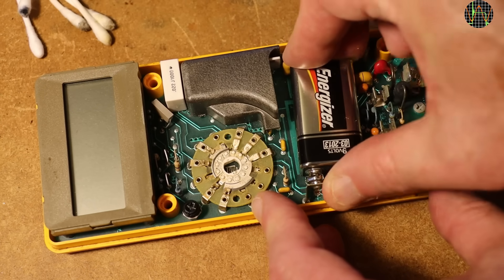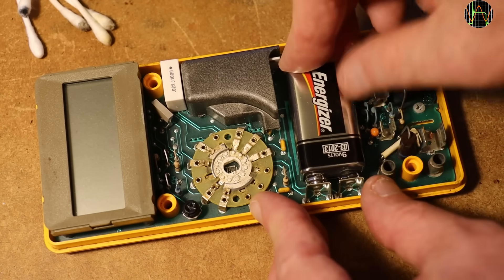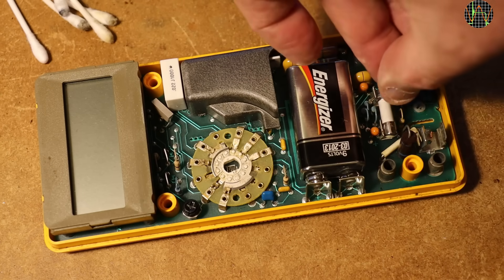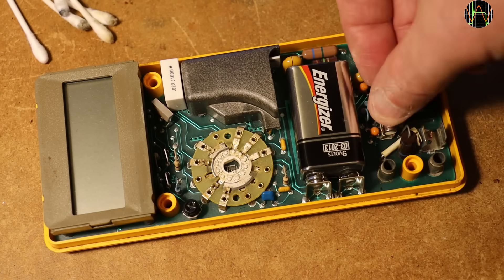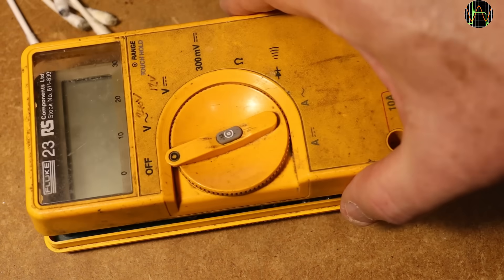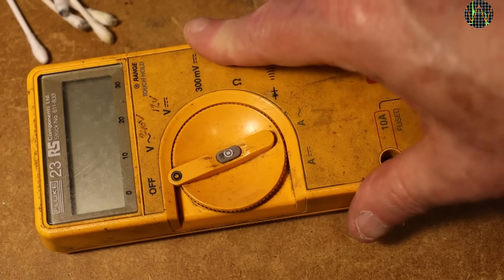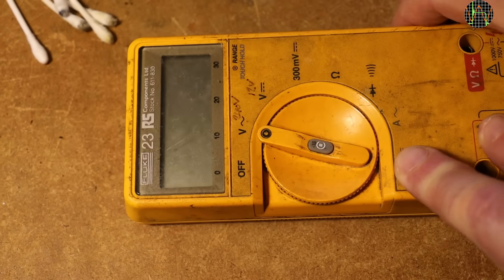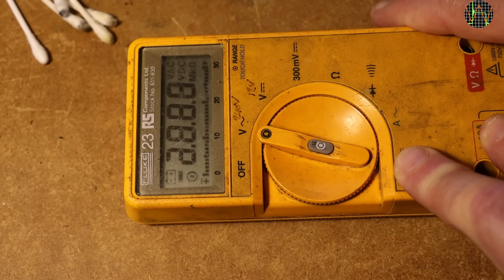Time for a clean-up of the PCB using isopropyl alcohol and cotton buds. And finally, adding a battery to see if this thing even works. I also add a 500mA fuse — I don't have the prescribed 630mA type, but as the max range is 300mA, this 500mA fuse will do. Well, it comes to life.